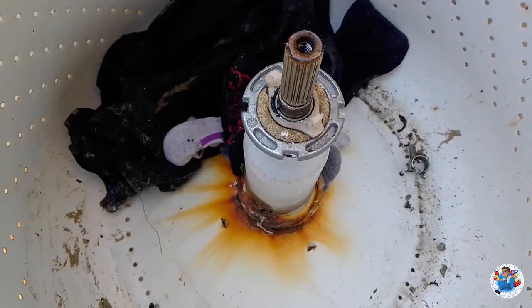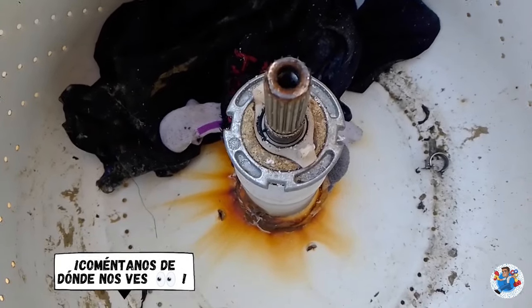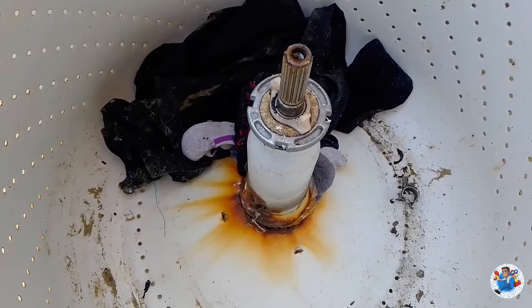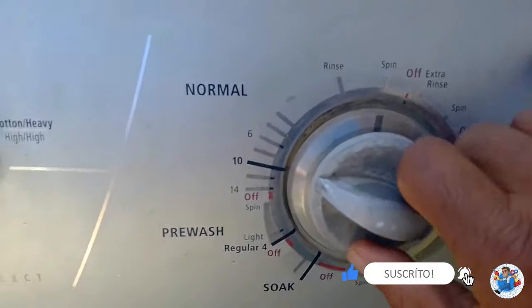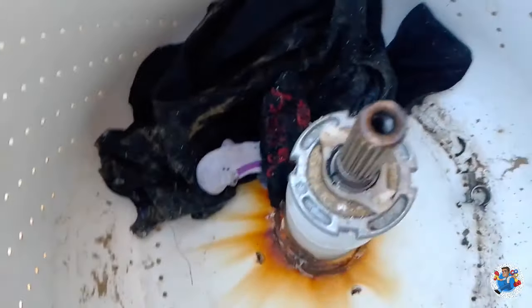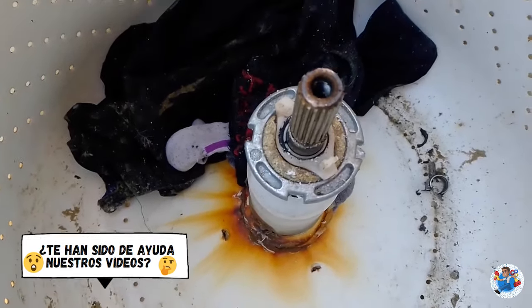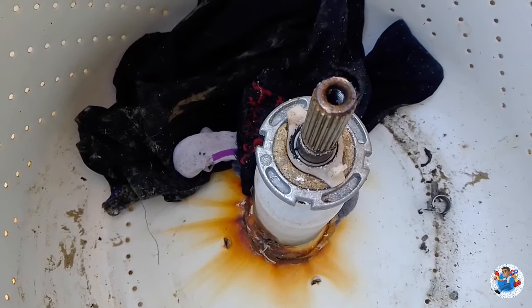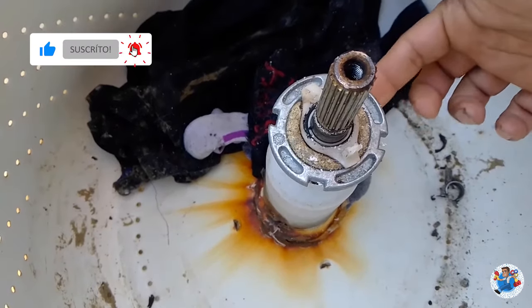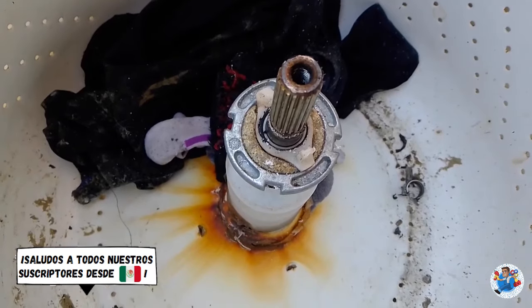Ya que quitamos el agitador, podemos ver con claridad cómo quedó atrapada la ropa cuando la tina se desfondó, quedó todo enroscado en la tina que se pudrió. Vamos ahora a activar el exprimido otra vez para ver qué es lo que hace la transmisión. Como está tan amarrado por la ropa que está obstruyendo, vamos a tener que continuar desarmando para liberar y pueda girar una tuerca que está aquí debajo, que es la que debía estar girando pero no gira porque tiene apretado ahí de ropa. Entonces vamos a quitar la tuerca.